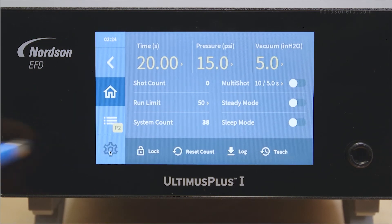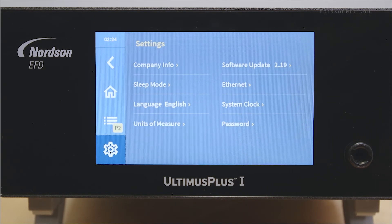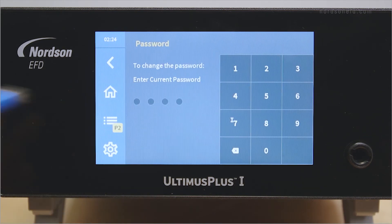To change the lock password, press the settings button and then press password. Enter the current password for your system. It will then ask you for a new password. Enter it twice to save.